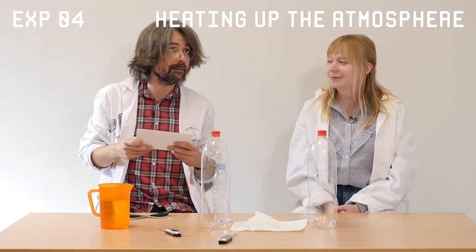Hi, I'm Julia. Hi, I'm Dani. And today we're going to talk about Mars in a Box. This is experiment number four: heating up the atmosphere.